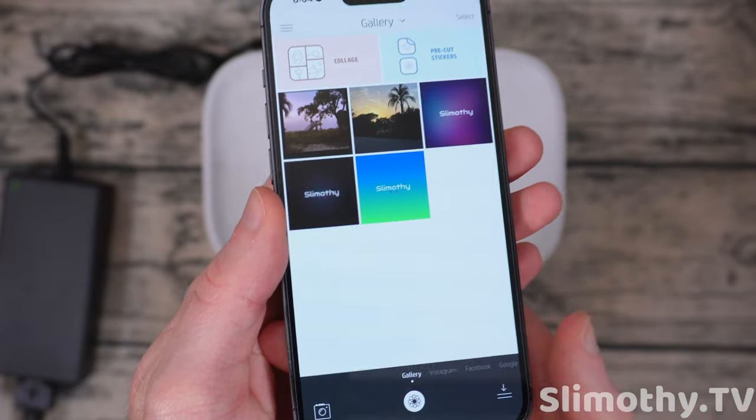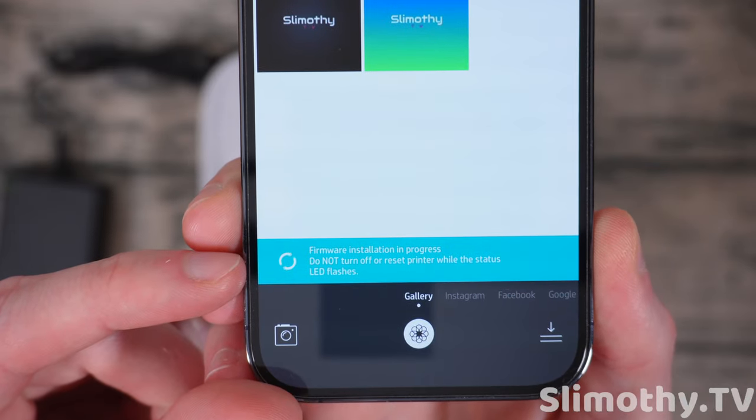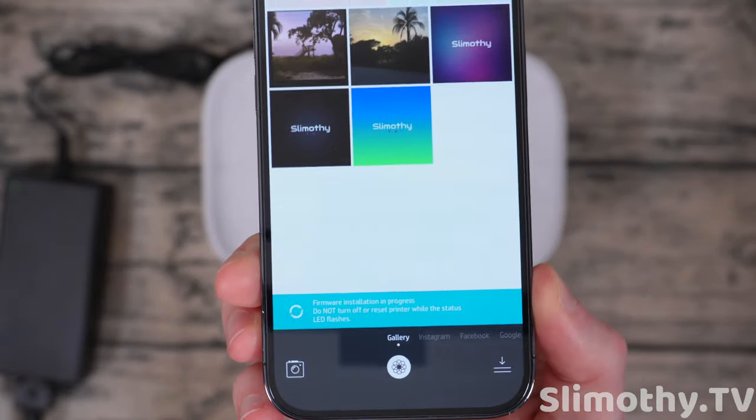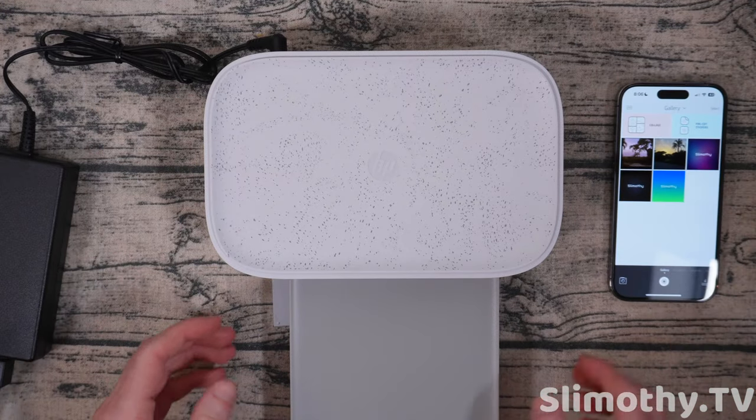As I was going through that, a firmware update became available so we're going to update right now. Always make sure your firmware is up to date. You can see the firmware update is in progress — do not reset or turn off the printer; the LED will flash. That was pretty quick — it says done installing, and now it says to restart the printer. Done.